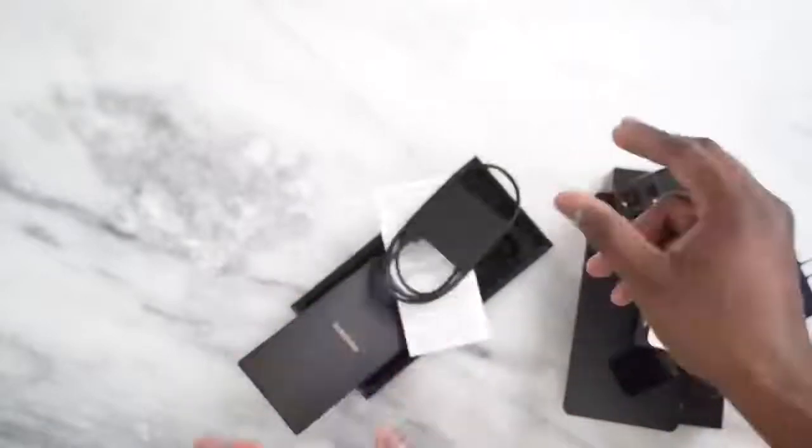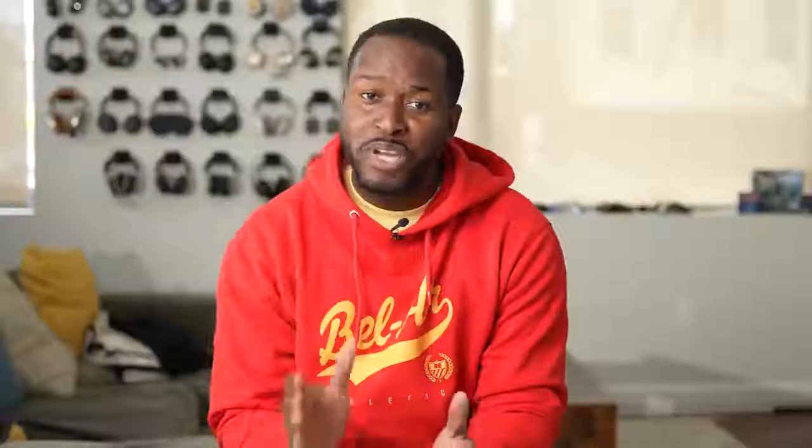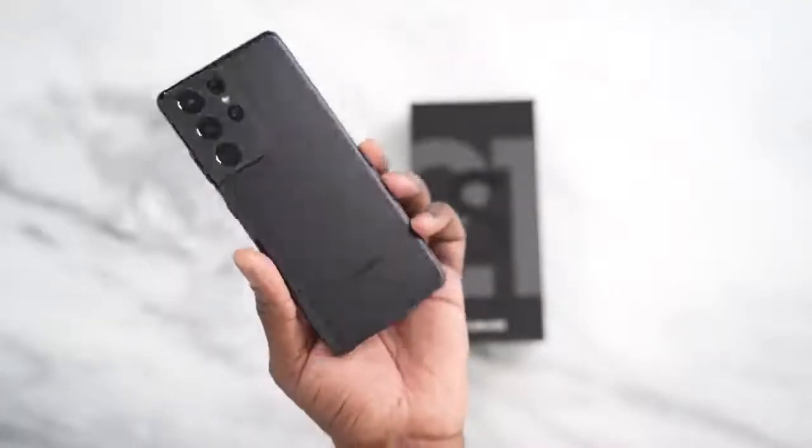Alright, so you've seen everything in the box of the Galaxy S21 Ultra, and we know it doesn't have a charger or headphones anymore. But if you pre-order, there are some really cool bundles you can take advantage of — you get some really cool stuff with your S21 Ultra. Let us dive into this device.